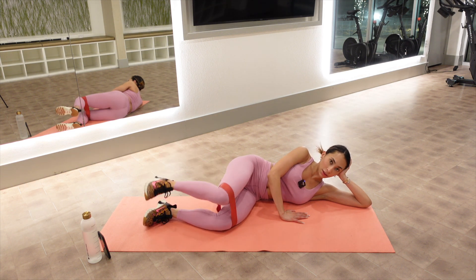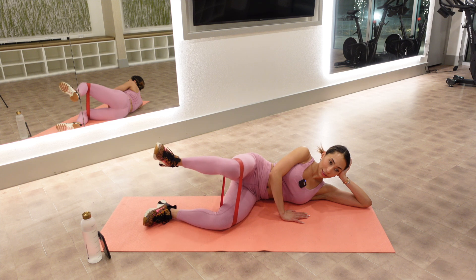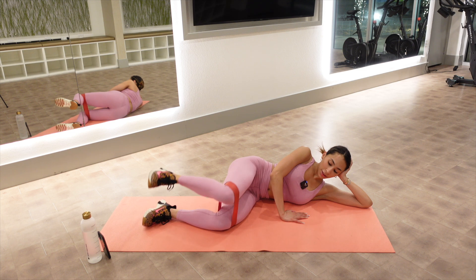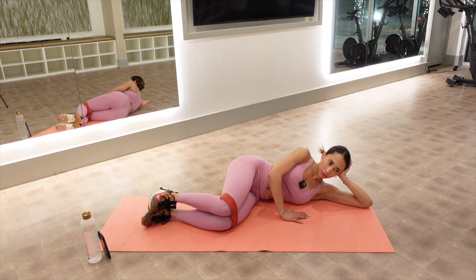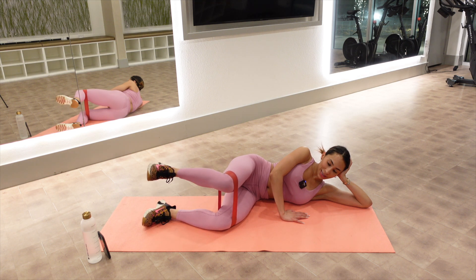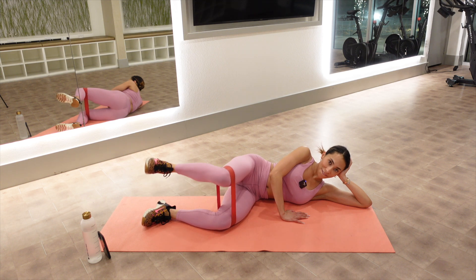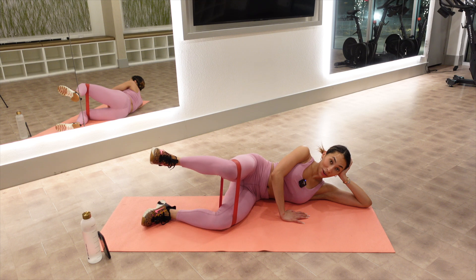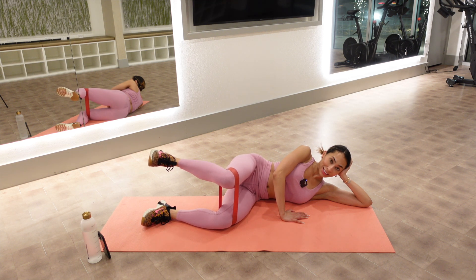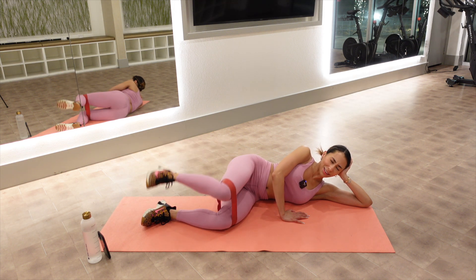Eight, seven — we're almost there, six, four, three — this is brutal, two. Hold it up on one — ten little pulses. Ten, nine, eight, seven — my booty's on fire. Six, five, four, three, two. Hold it up on one — hold it. Ten, nine — do not move a muscle. Six, four — lift it higher, three, two, one.